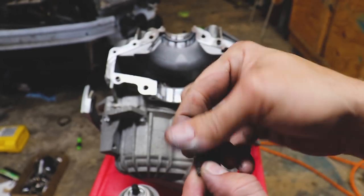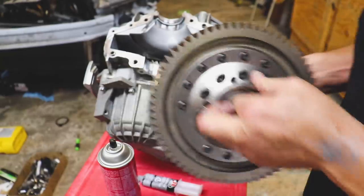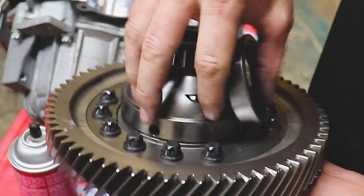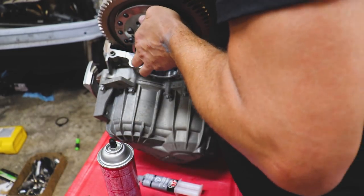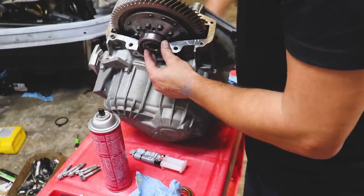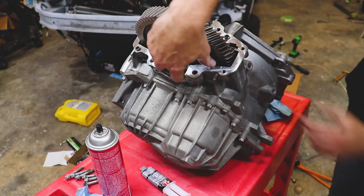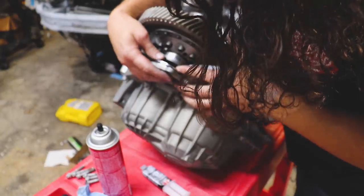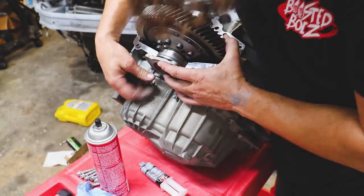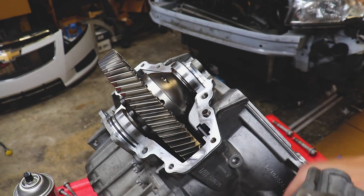Everything's nice and clean. We'll take our pickup magnet — she's clean for the most part — and toss it back in. Now we're going to take our limited slip differential with the new bearing and races and drop it right in. Give it a little spin on the input shaft, make sure everything's meshing together correctly. We'll take our shim — this just takes up all the play — and make sure the gear teeth are meshing properly.